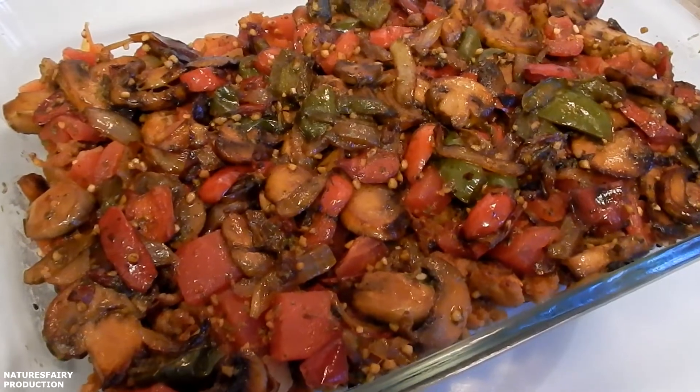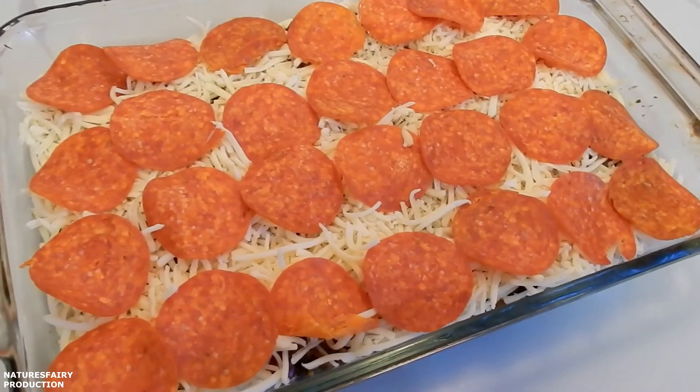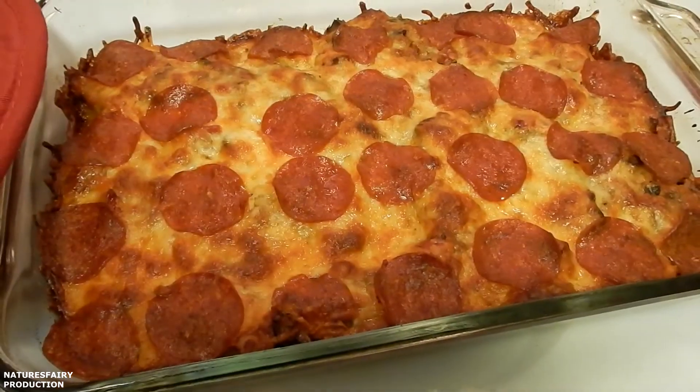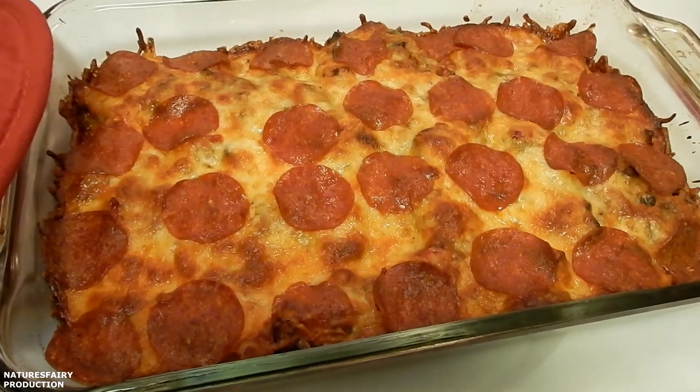Preheat the oven to 400 degrees. Sprinkle on 2 cups of shredded mozzarella cheese. Top the casserole with some sliced pepperoni. Place it in the oven for 25 minutes or until the cheese is melted and starts to brown. It took 30 minutes to get nice and golden brown. I'm going to let it cool off for 5 minutes before I serve it.